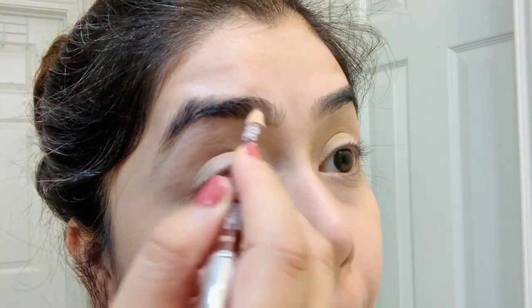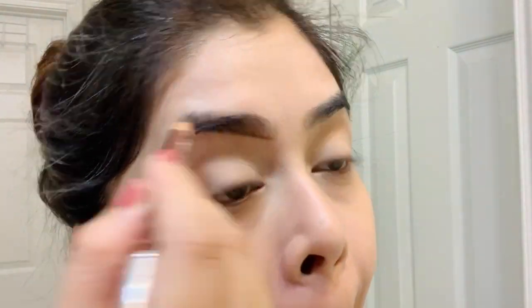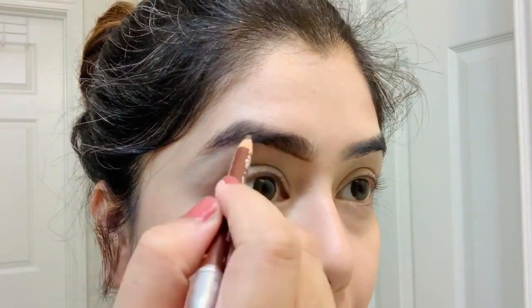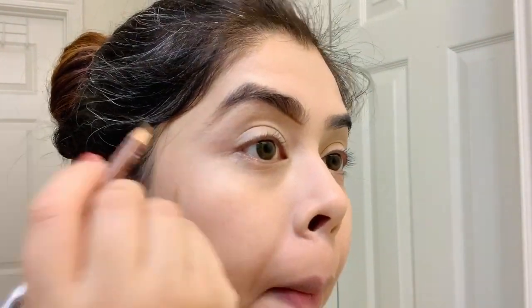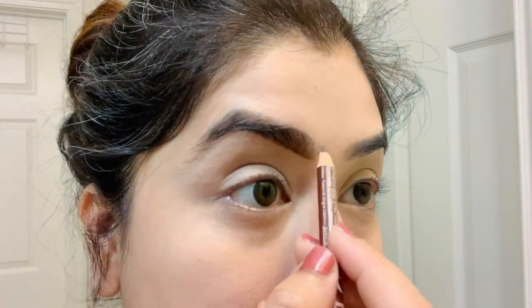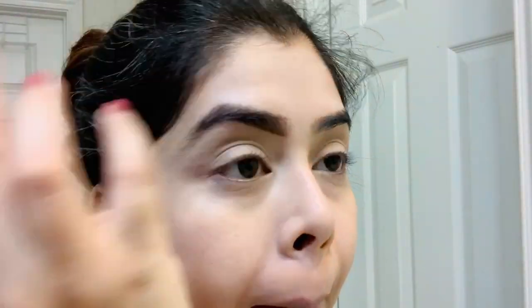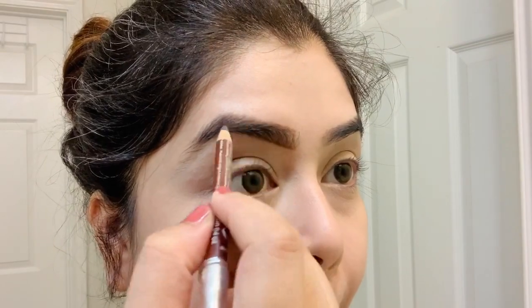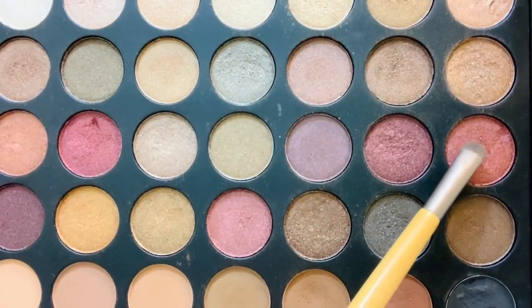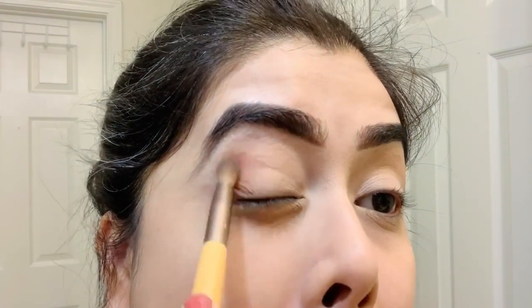If you guys want to see my full eyebrow routine, I will leave a link in the info box below — please check that out. For the eyeshadow I'm using a light pink color from the Morphe 35F eyeshadow palette.